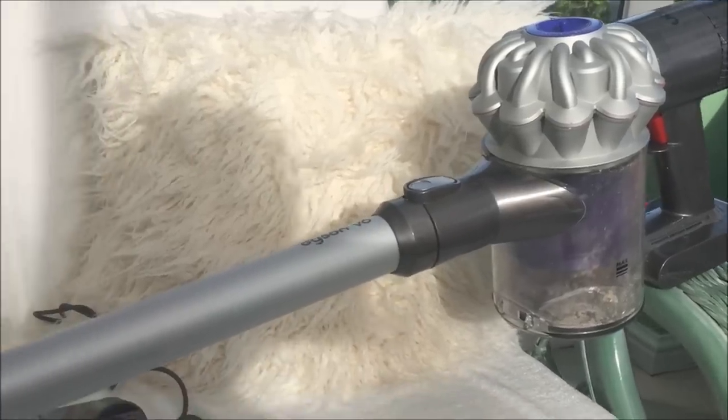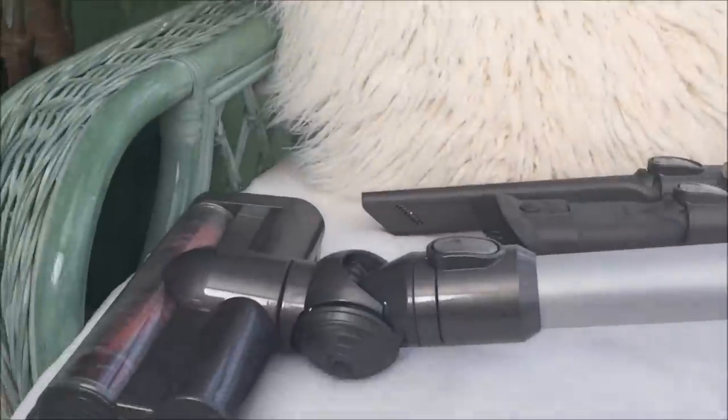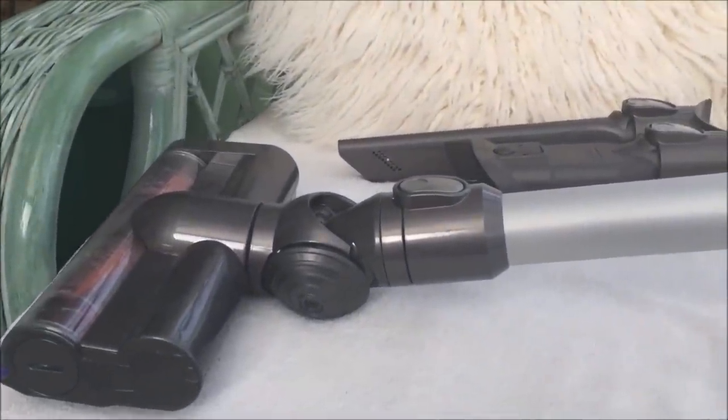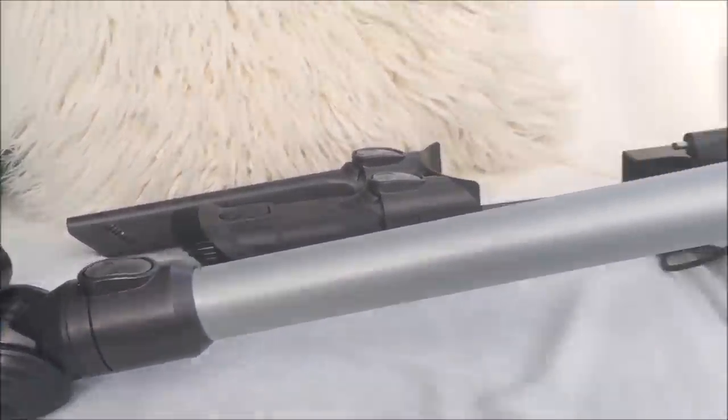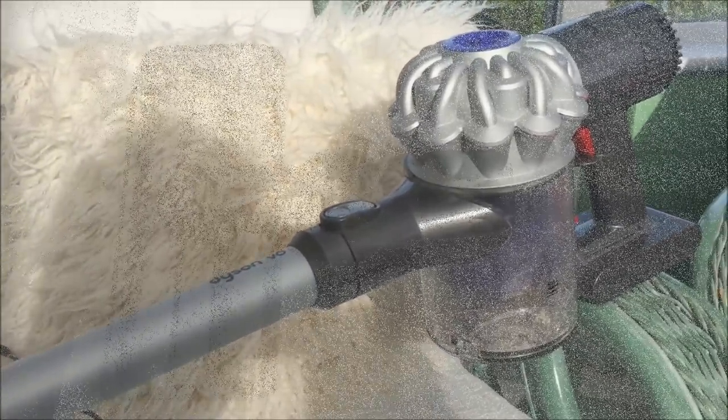So I'll show you a few of the things here. I'm going to show you where the main filters are that are worth keeping an eye on to make sure that your Dyson V6 performs brilliantly.